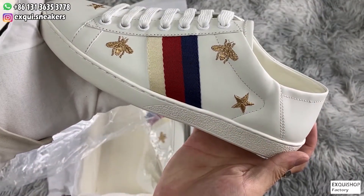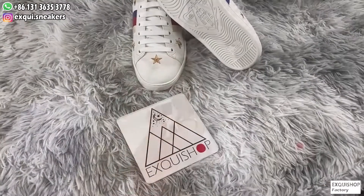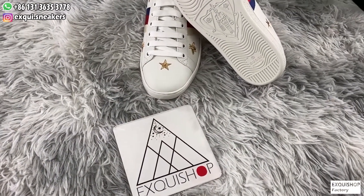From all angles, the shoes are very beautiful and delicate. If you want to know more, please contact me using the link at the top of the video.